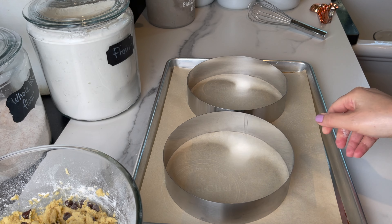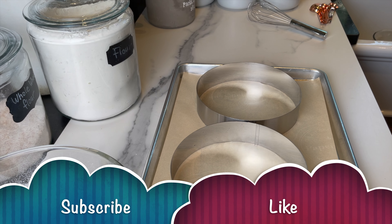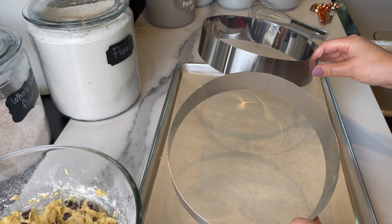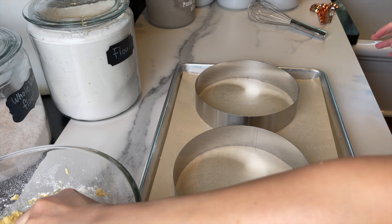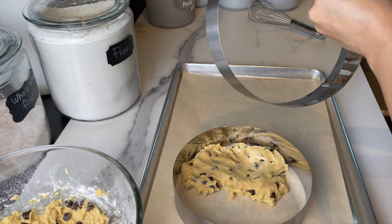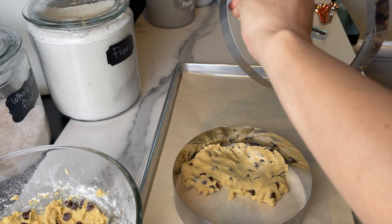What I'm gonna do now is divide the dough between these two rings — these are eight-inch rings. You can probably get away with using a nine-inch pan. If you don't have a ring, you can use a regular pan or a cheesecake pan.